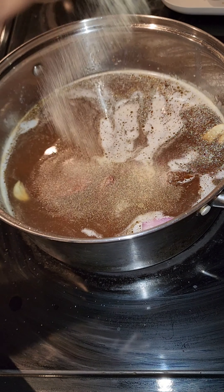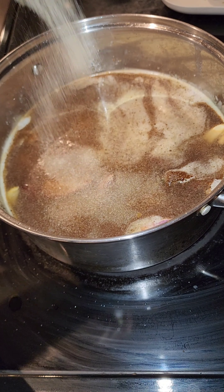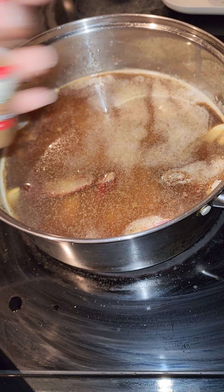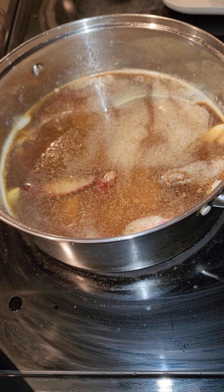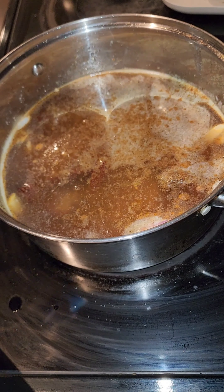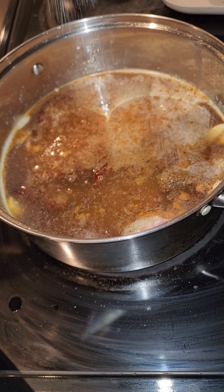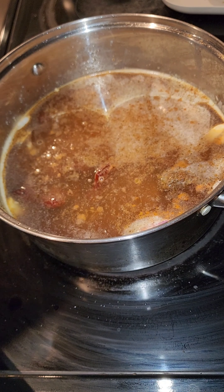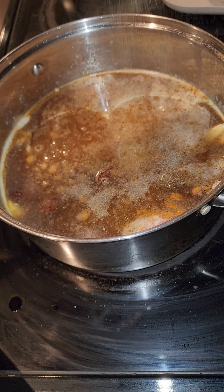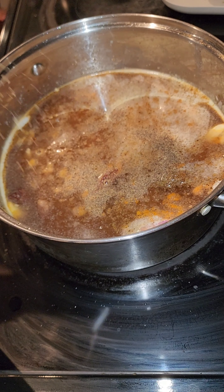Right after that I went in with some garlic powder, making sure I don't miss any seasoning, then some onion powder as well. Then I'm going to go in with some ground cumin to give it that real taco flavor. Then we're going to go in with some sea salt — I prefer sea salt but you can use whatever kind, just take it easy on the salt — and then some pepper and some oregano as well.